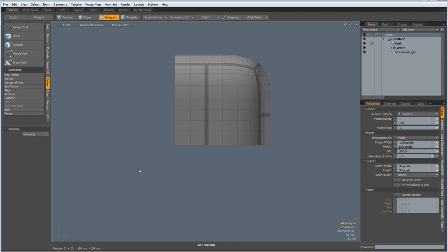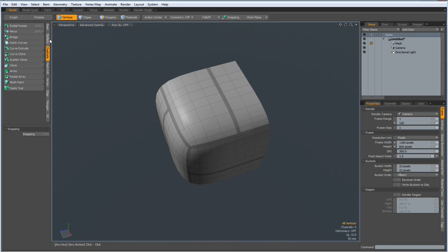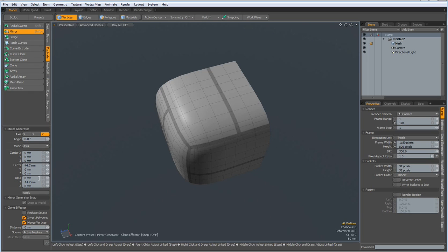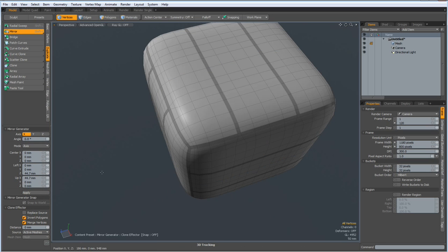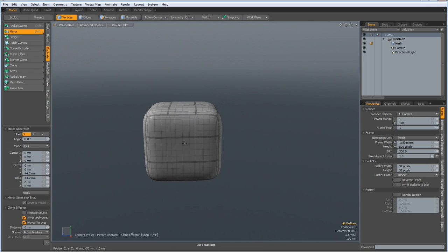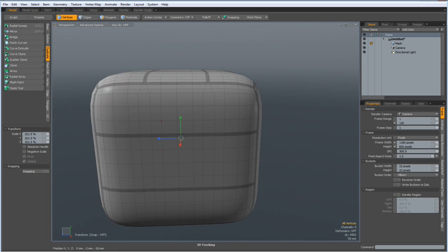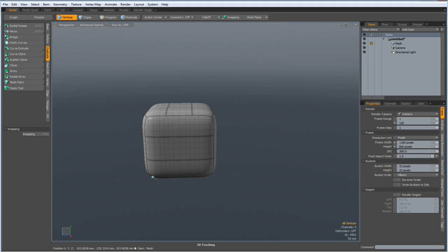So now we can duplicate this — mirror on the Z, yes, on the Y, apply, on the X, apply. See if everything has merged — yes, that looks good. Now I hit the R key and make this about 50%.